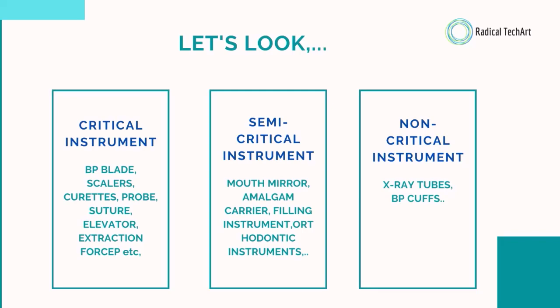The critical instruments are BP blades, scalers, probes, strutters, levators, extraction forceps, etc. Semi-critical instruments are mouth mirror, amalgam carrier, filling instruments, orthodontic instruments, and many more. Non-critical instruments are x-ray tubes, BP curves, and many more.